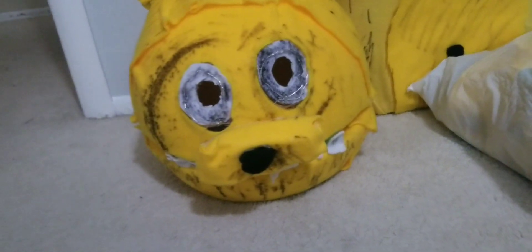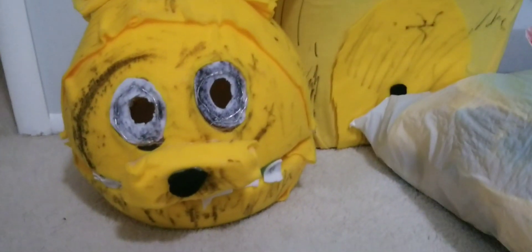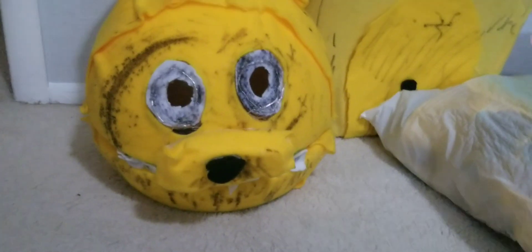Now I can wear it when I go to events and stuff, whenever that happens. This thing took me about six months to make — I'm not totally sure how long, but probably that long. I'm here to review it, so I'm going to show you guys all the parts and then wear it at the end of the video.